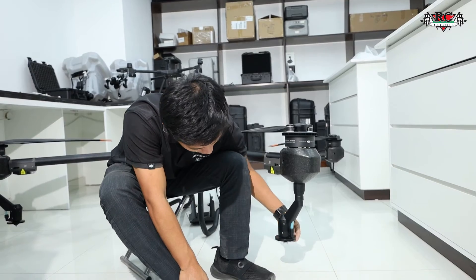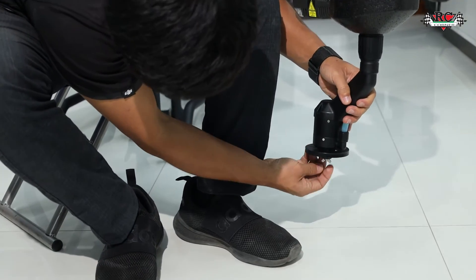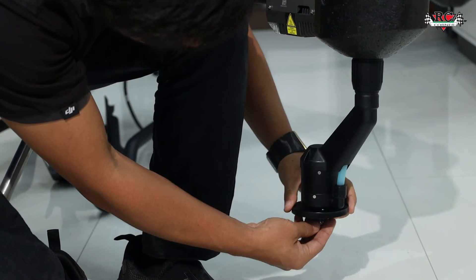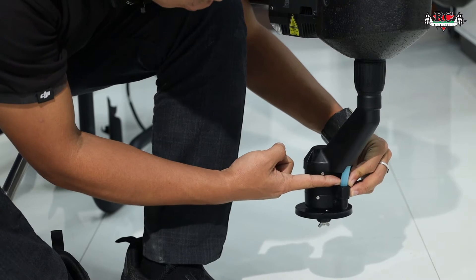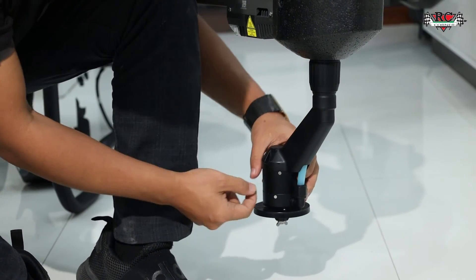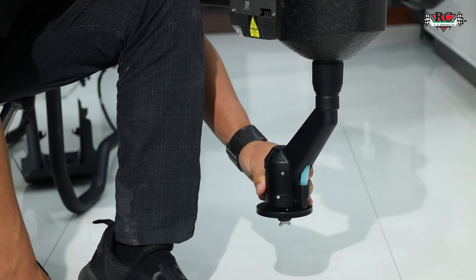You also need to check the outside. Unscrew here and remove it, then remove the housing cover and unplug it. Check inside to see if the parts are working properly or not.